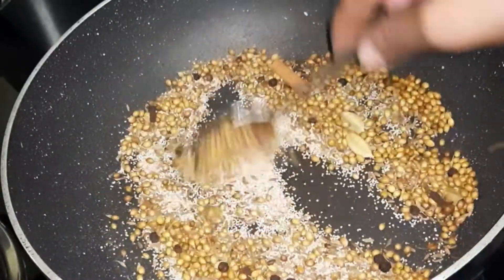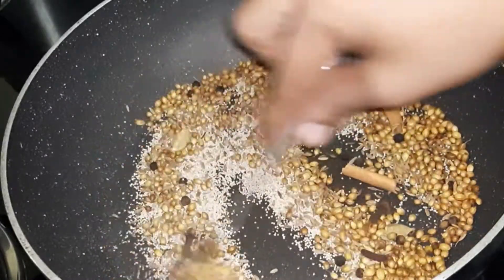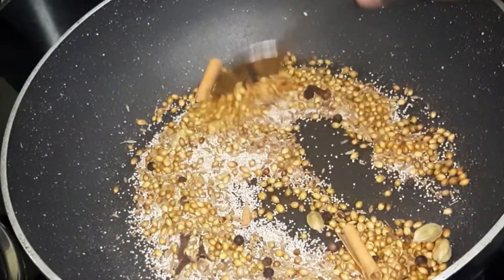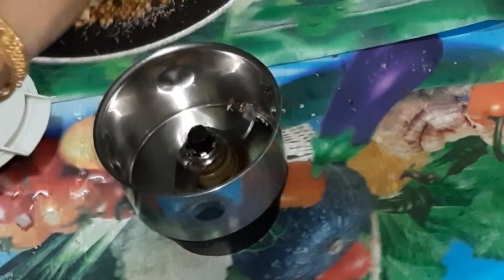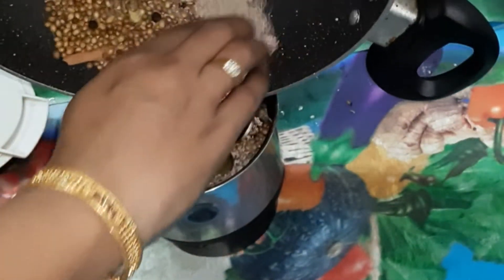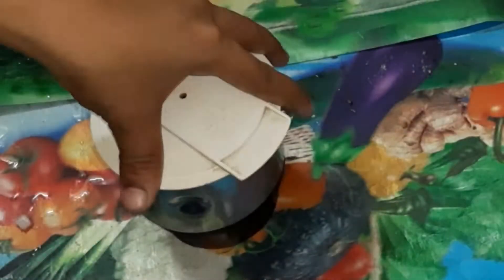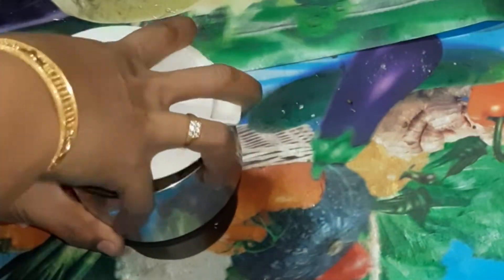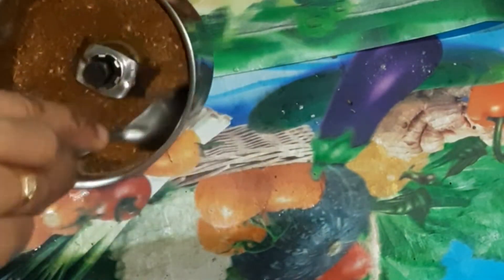Add the salt and mix it into a fine powder. I will make the powder now.